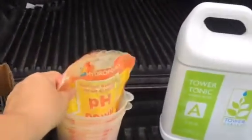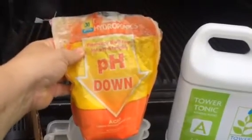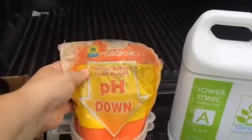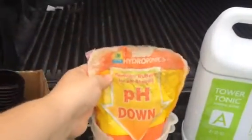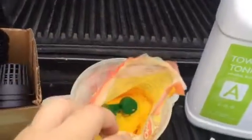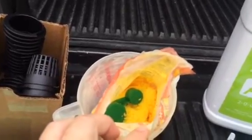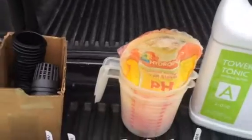My pH is about 8 on my water, so I use this — General Hydroponics pH Down. I'll put a link below. From Amazon it's about $20 and for all of my towers this will last me about six months, so it's super cheap. It comes with a scooper. I use one big scoop per tower, but it depends on what your pH is.